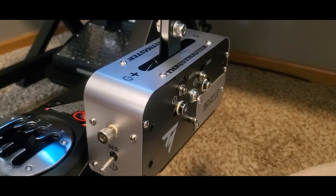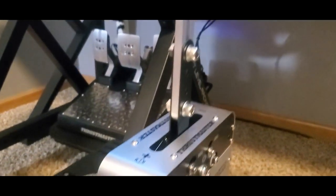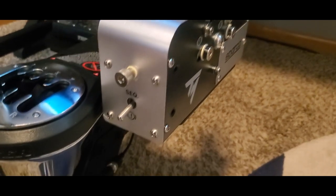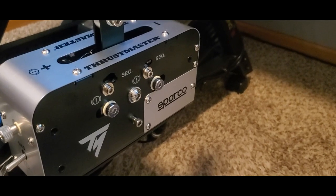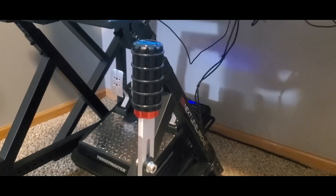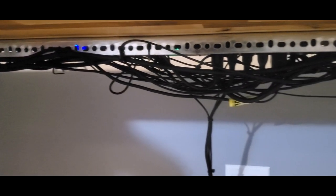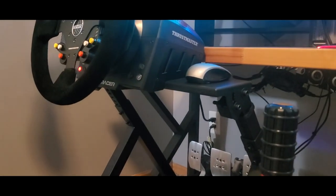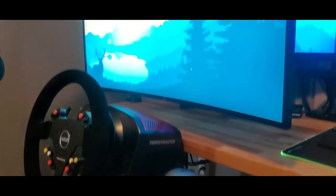Last but not least, we have the Sparco Mod TSS handbrake. It's fully adjustable and works pretty well. It can also be used as a sequential shifter — you do have to do a bit more than just flip a switch to get it into sequential mode, but it's doable. You can do some Ken Block stuff with it. While I'm under the desk — Instagram versus reality — that's what it looks like: cables galore. But anyway, that's enough talking, let's play some games.